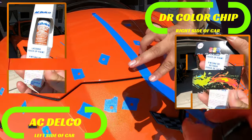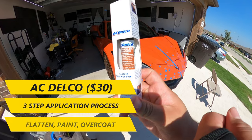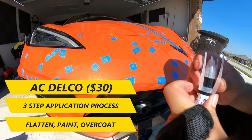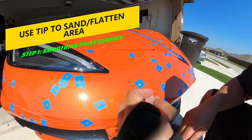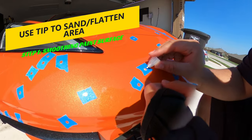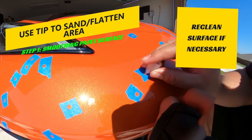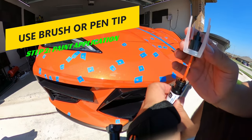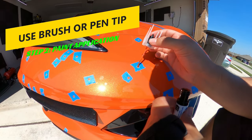Dr. Color Chip was on the right and AC Delco was on the left. Starting with the AC Delco kit — this kit costs about $30 and uses a three-step process which includes flattening, paint, and overcoat. For the first step, use the tip of the pen to sand and flatten any chips that need it. If needed, you may need to re-clean the surface after sanding to ensure it's flat. Next, you apply the touch-up paint using either a brush or the black pen tip depending on the size of the chip.